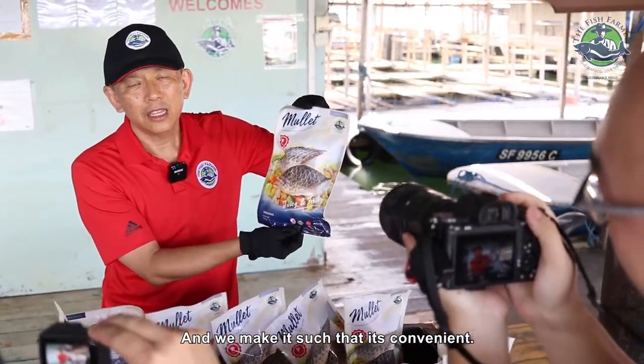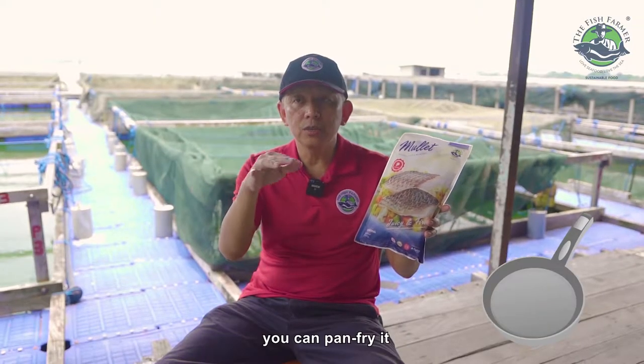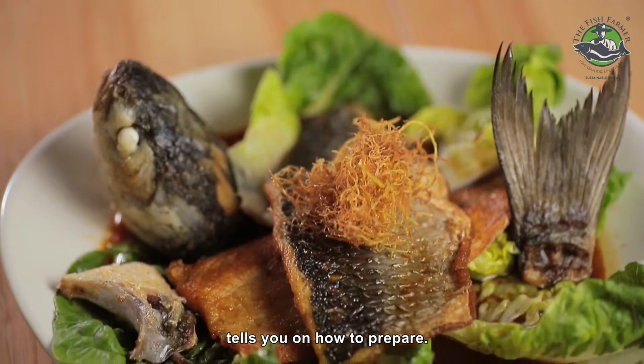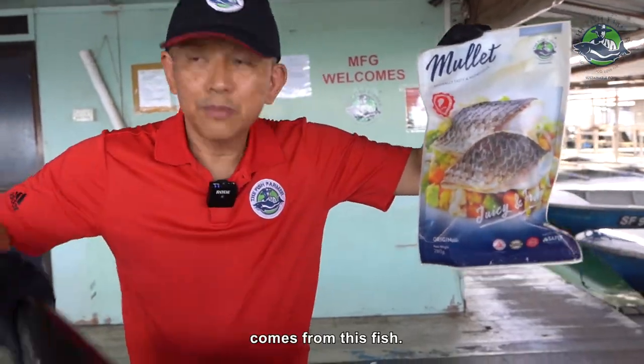We make it such that it's convenient — you just cut it open, you can pan fry it, you can put it in the oven, or you can steam it — that's my favorite. There's a recipe behind that tells you how to prepare it. Simple. So that mullet fillet comes from this fish.